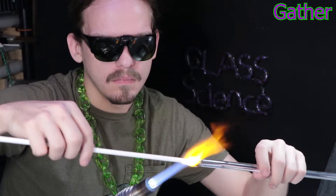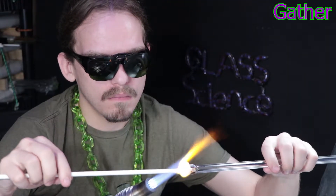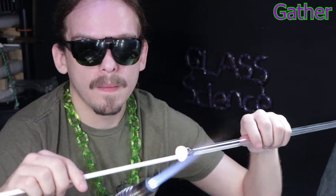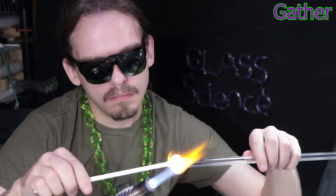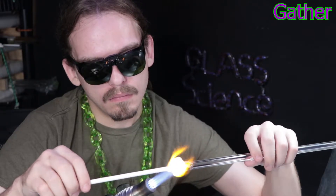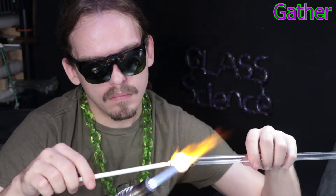It is a heat-sensitive color, that's why I'm gathering it up farther out in the flame where it's cooler. The Marini technique is a pretty cool technique and also very functional. It has a lot of good applications for making pendants or marbles especially, and other decorative items.